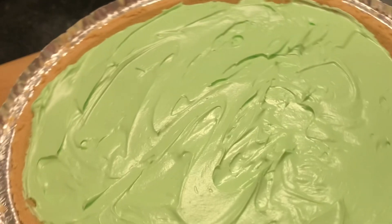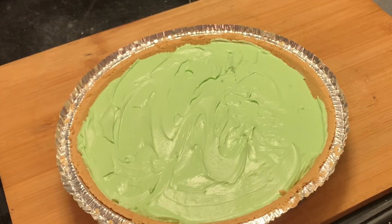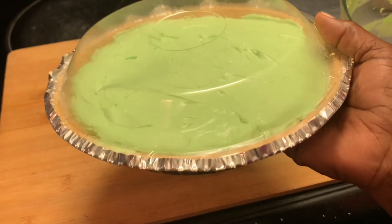This is what we're looking for. It comes with a thin clear cover — place it in the refrigerator until you're ready to serve.